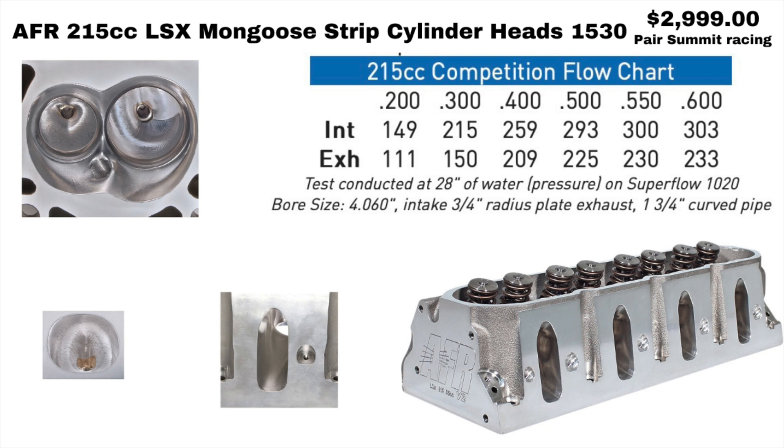Now we're getting into a little more expensive cylinder heads. These ones here are the AFR 215s, and they're fully CNC ported. You can see the flow numbers are quite a bit better than the LS1 Enforcers. These are sold in pairs, and Summit wants $2,999 for them.